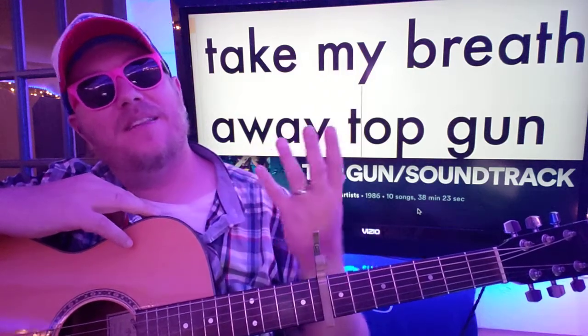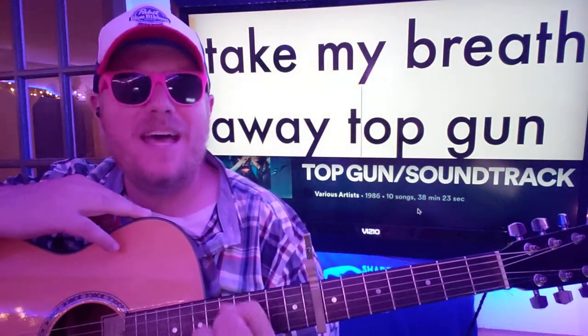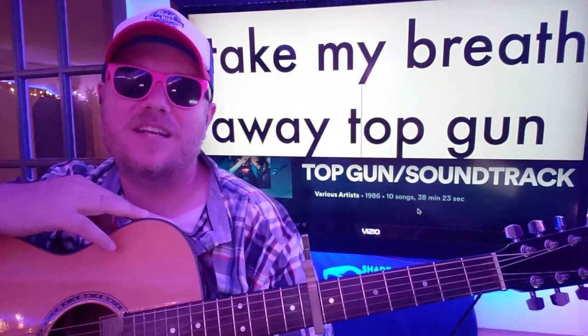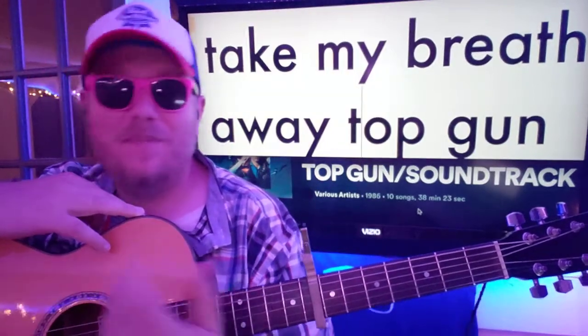What's up? It's Brian back here again with another guitar tutorial. Take my breath away. For some reason, I always thought that this song belonged to Air Supply just because of the theme of the song, but nope, it's Berlin.